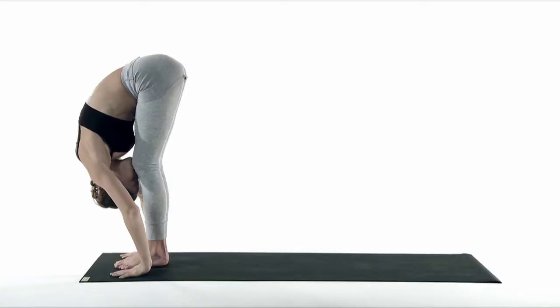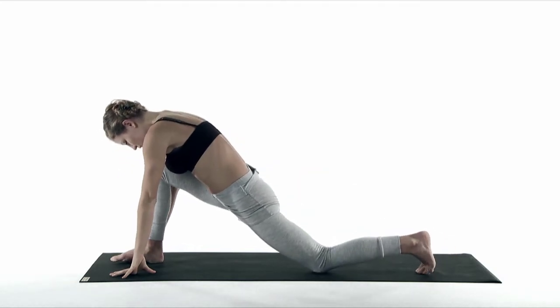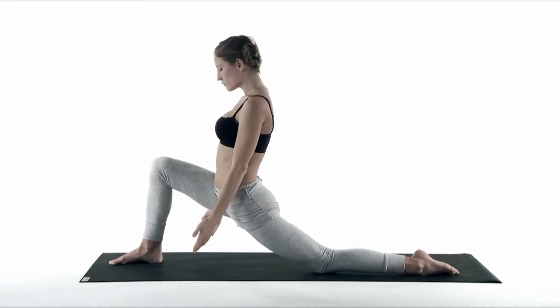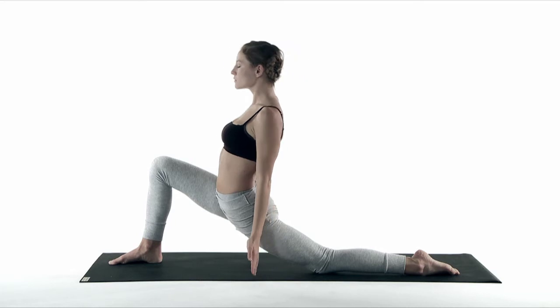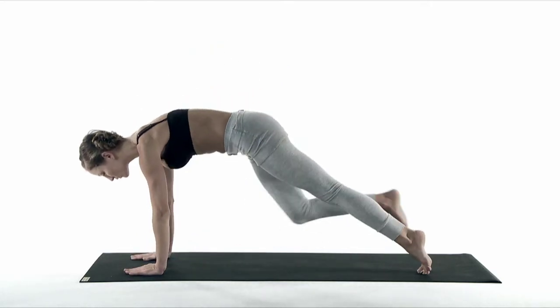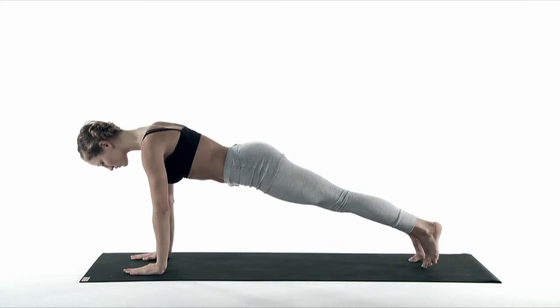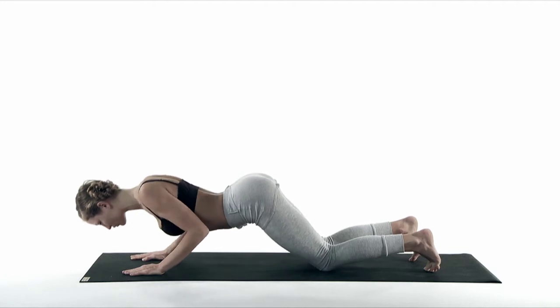Inhale, your left foot steps back. Knee goes down, flip the foot over. Open your chest, look up to the sky. Relax your shoulders. Exhale, touch the floor, your right foot steps back. Your knees, chest and forehead go down to the floor.